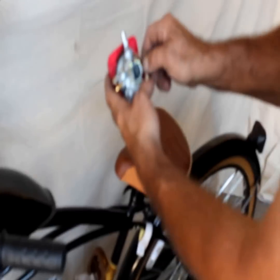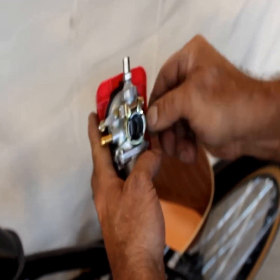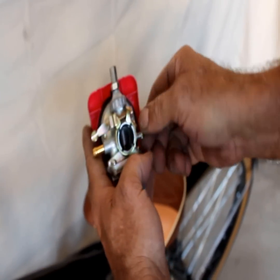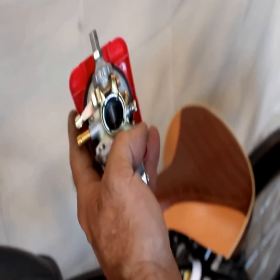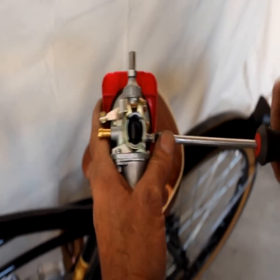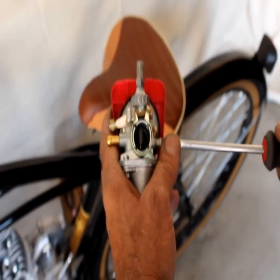On the carburetor, we're going to set the idle — that's the idle screw right there. You want it where you can see the bottom of the barrel, just two to three millimeters. This one's a little sticky, so I'm going to grab a screwdriver. That's about where it idles, right there.